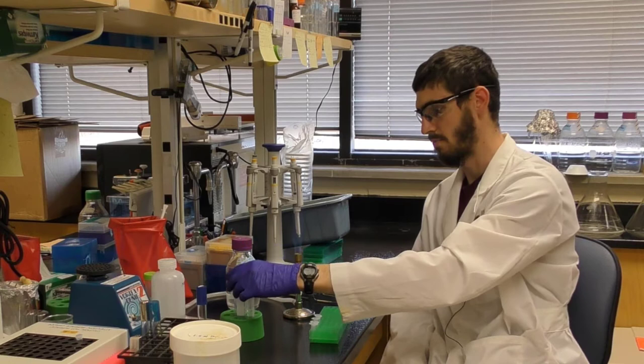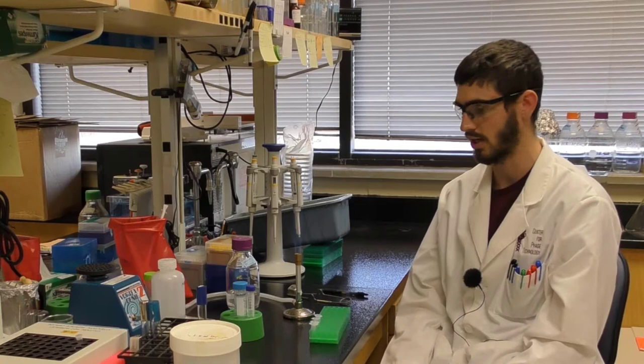Howdy class. After we've done the high titer lysate step where we've harvested — Ben showed you how to do that — we're going to go ahead and go on to the genomic DNA extraction, or gDNA extraction.